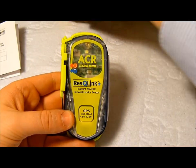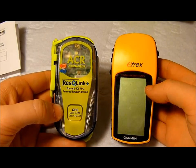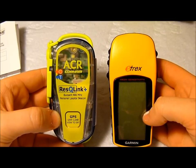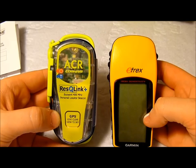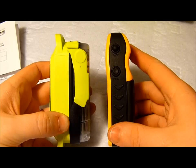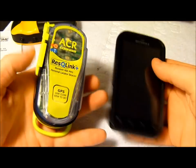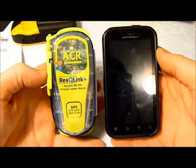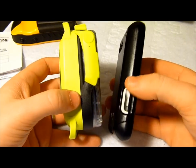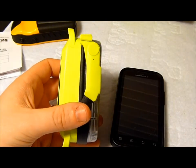If we do a size comparison, another item I carry most of the time is this very basic Garmin eTrex GPS. The GPS is probably a couple of millimeters shorter than the beacon, but looking sideways, the beacon is definitely a lot thicker. Compared to a smartphone with its cover on, the beacon is not as wide as the phone but about two times as thick. So it's reasonably bulky.